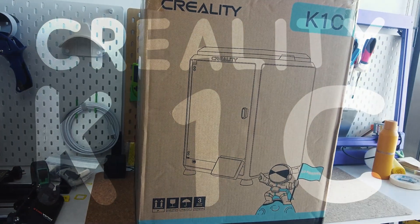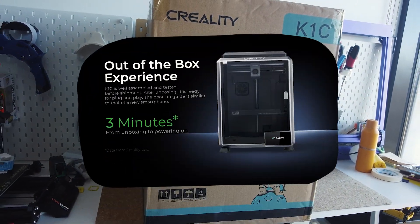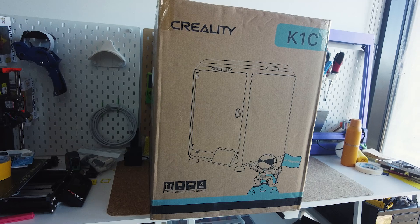This is the Creality K1C 3D printer, and apparently it takes just 3 minutes to get it out of the box and powered on. So let's test that claim.